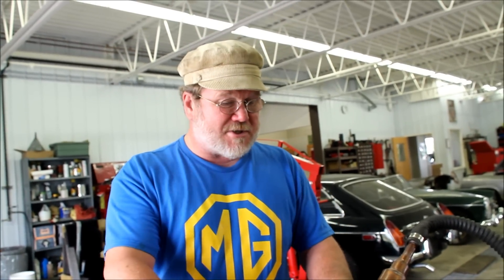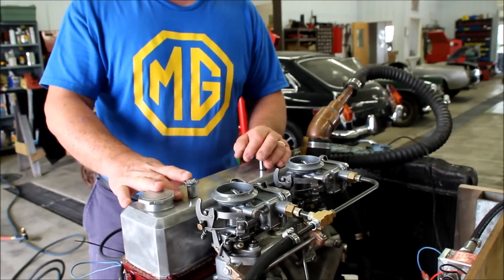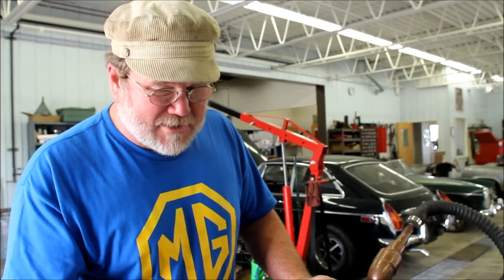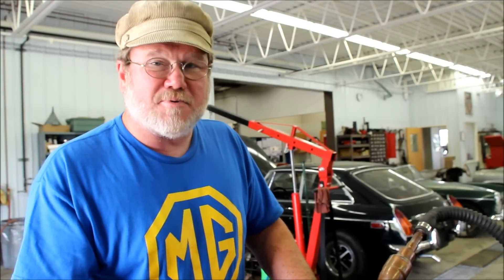This thing was a real mess when we got it, and now these carburetors — we rebuilt those here in the shop. Having had no experience with these carburetors, they work. They're pretty simple carbs — almost as simple as SUs, but these have got accelerator pumps. SUs don't. SUs are the best carburetors ever made. That's what really belongs on these cars.